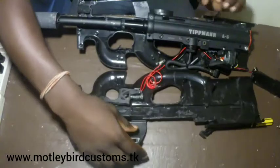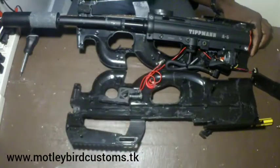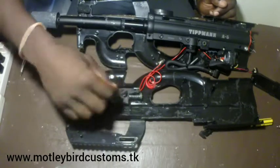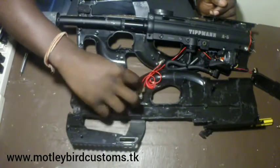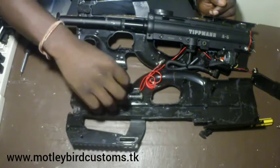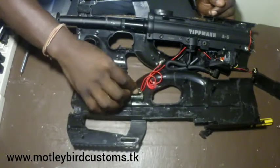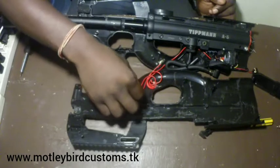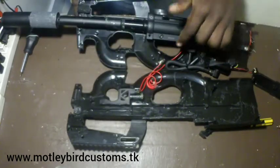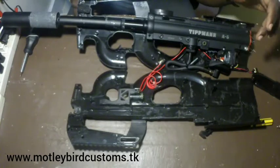There we go — everybody wants to see the guts. We have the trigger, the switch on the trigger, the spring, the safety selector, some extra wire, the bottom hole with wires wrapped up inside.